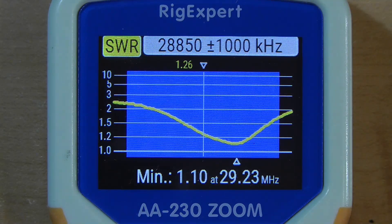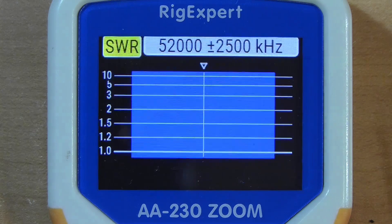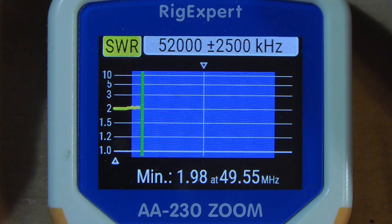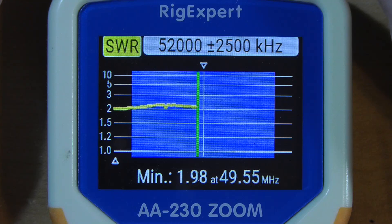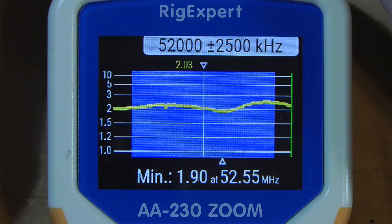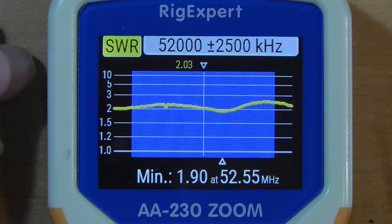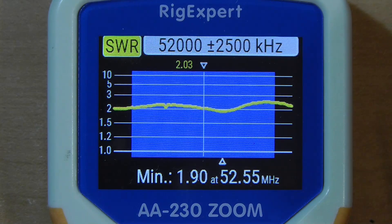Since we've got it up, why don't we try 6 meters? That's function plus 0. The thing is not intended for 6 meters. It starts at 2-to-1, goes down, then goes back up — but it's under 3-to-1 across the entire band. I don't know that I'd recommend this for 6 meters because it will have some very strange lobes with a lot of gain in one direction and no gain in another.